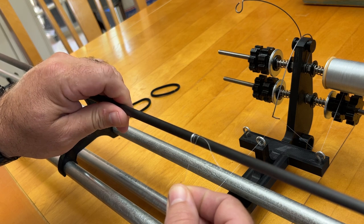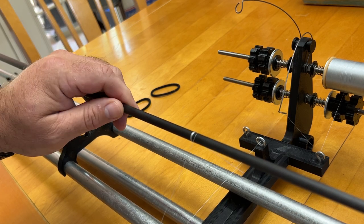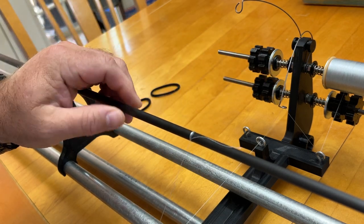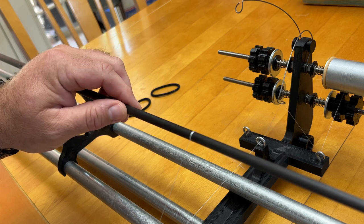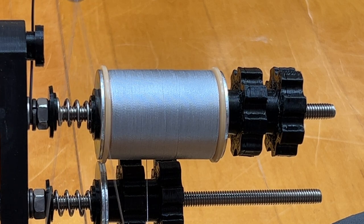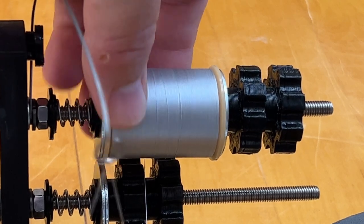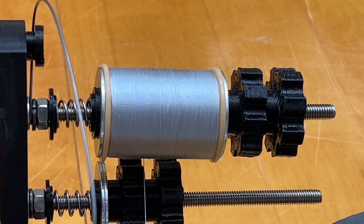Now I'm going to pull the thread to the side as if I've made a mistake and show you how you can back up using the tensioning rod. As you can see, I can back up several turns without having to wind any more thread on my spool. If I needed to go back even more, I could wind some thread back onto the spool by hand, pull my tensioning rod back down, and keep repeating that process until I get back to the point where I made my mistake.